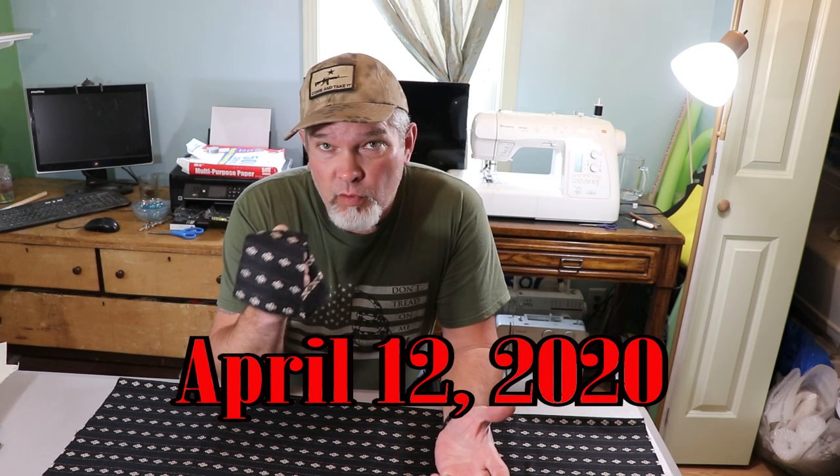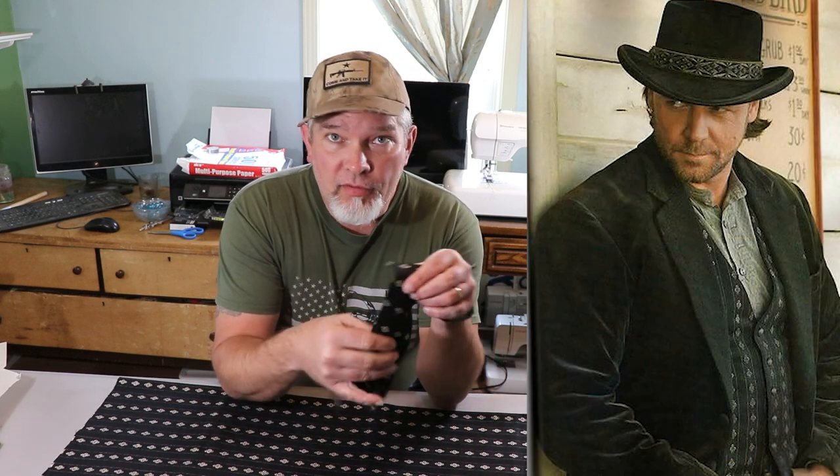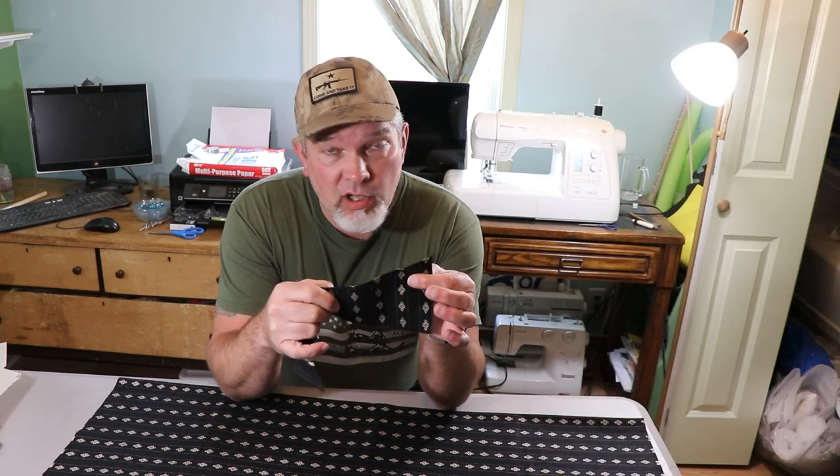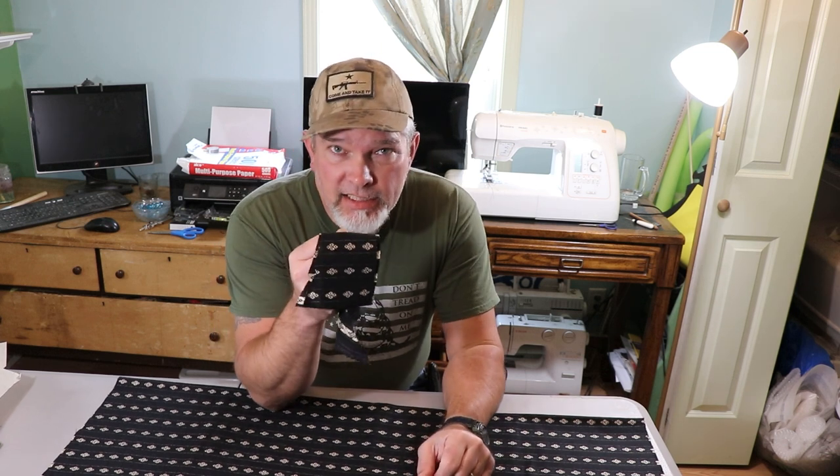I'm going to get rolling on this thing and let you see the whole thing. Today we're going to attempt to make the vest that Russell Crowe wore in the movie 3:10 to Yuma as the character Ben Wade. Now there was one yard of this material left in the United States — that's all I could find anywhere in the world, and I did a lot of research trying to find it.